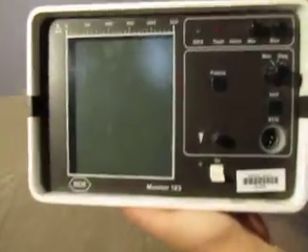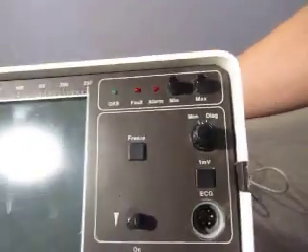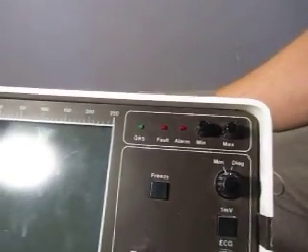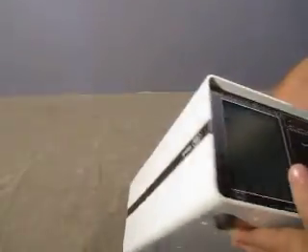Bringing up the camera — a few fingerprints there. On/off, freeze — I'm not sure what all this stuff does. We'll turn it on in a second. It's got a few scuffs.